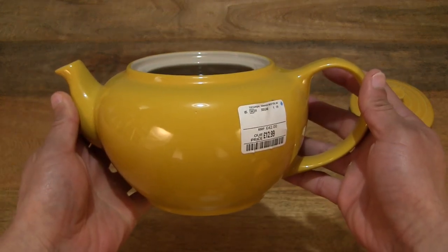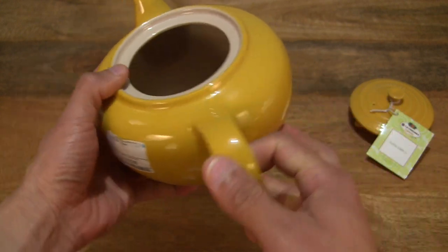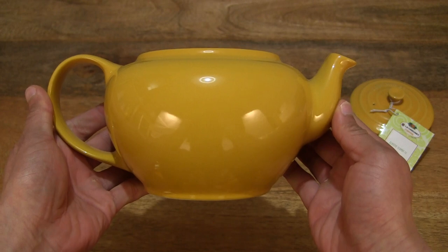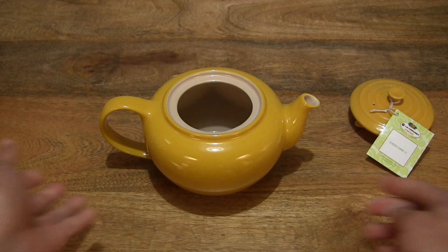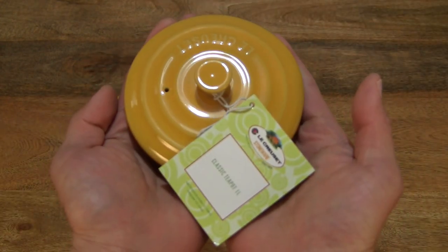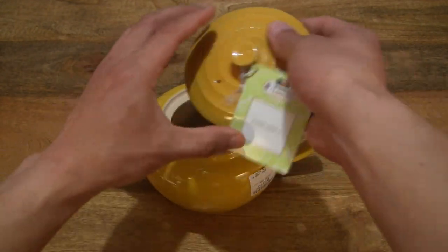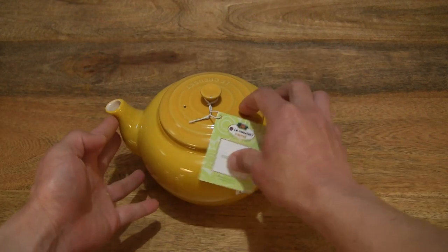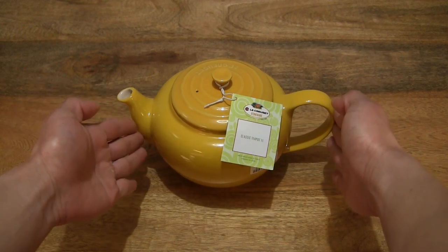Just giving you a look at this vibrant yellow teapot. This is the Stoneware Classic Teapot in the 1 litre capacity, just setting that down and showing you the lid as well. So just going to put the lid onto the main body of the teapot for completeness, and you can hear that clink of that stoneware.